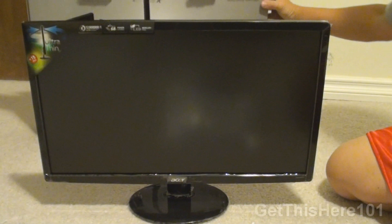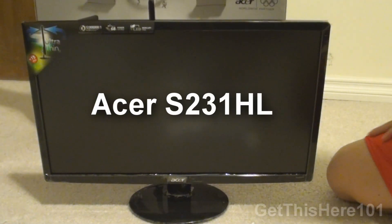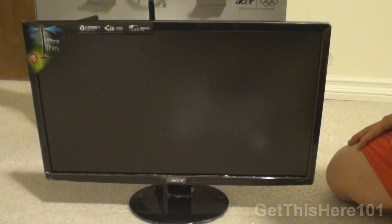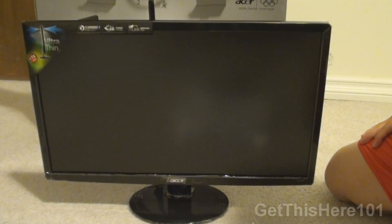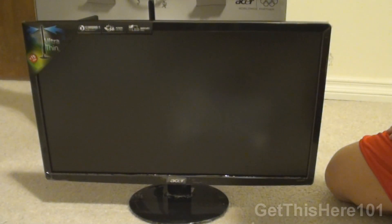That is the Acer S231HL — you guys should go check it out. Thank you for watching Get This Here 101. Please comment, rate, and subscribe. If you liked the video give it a thumbs up; if you didn't, give it a thumbs down and tell me why. See you guys later.